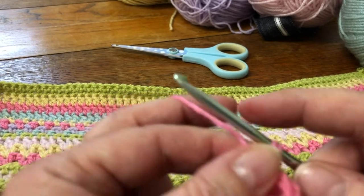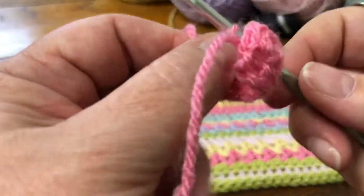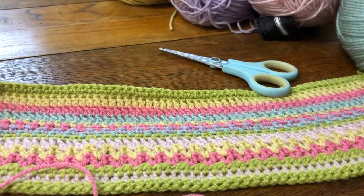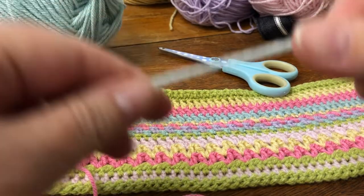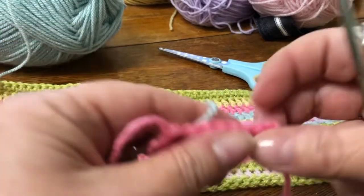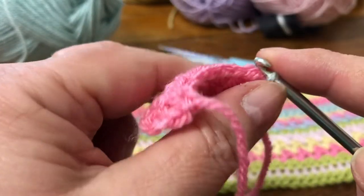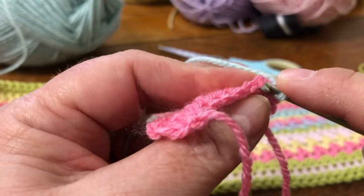Now we need to change colour. Pull that one through and pull that through the loop on the hook, pull that tight to knot it. So that's the first couple of rows done. I'm going to get a second colour on the end and do a slip knot to join in my next colour. I'm going to join in the top of this first stitch there — pop my slip knot on, just tighten that up slightly so it's the right tension, and bring it through. I'm going to chain one — that'll just secure it — then I'm going to do another row of double crochets.